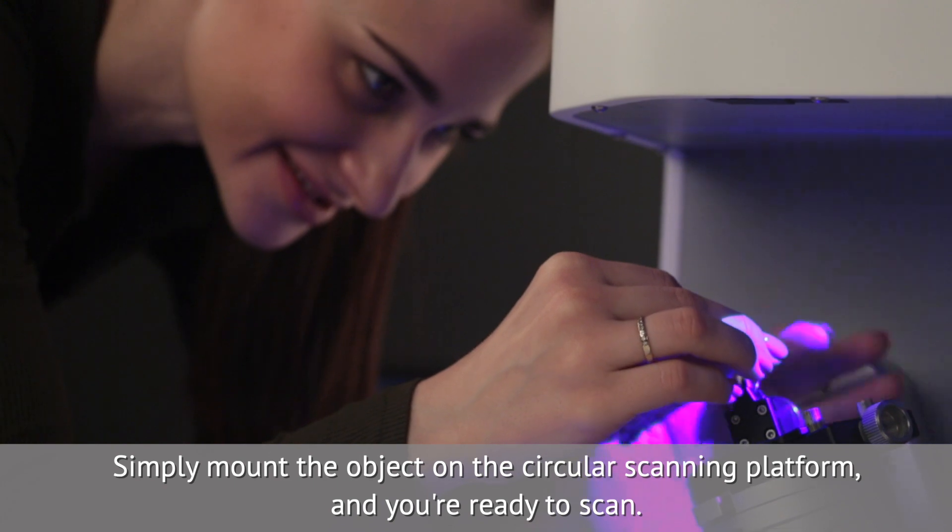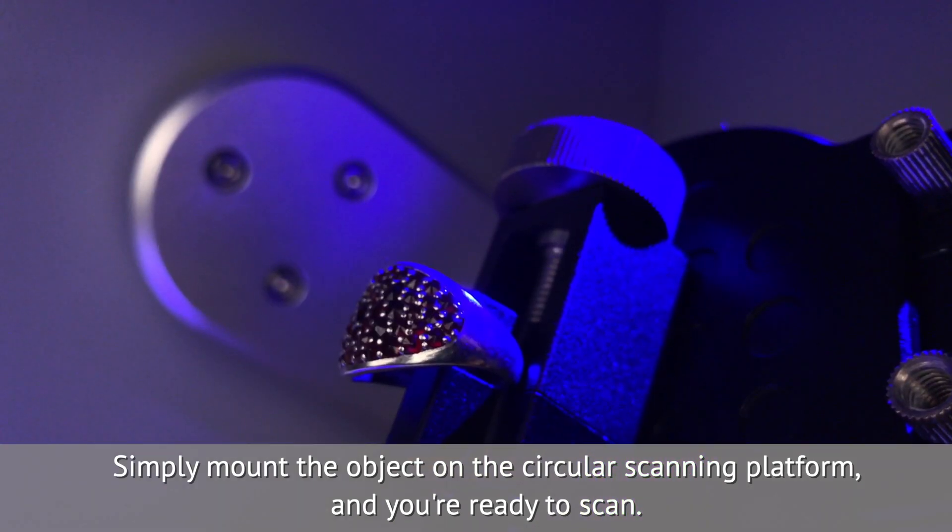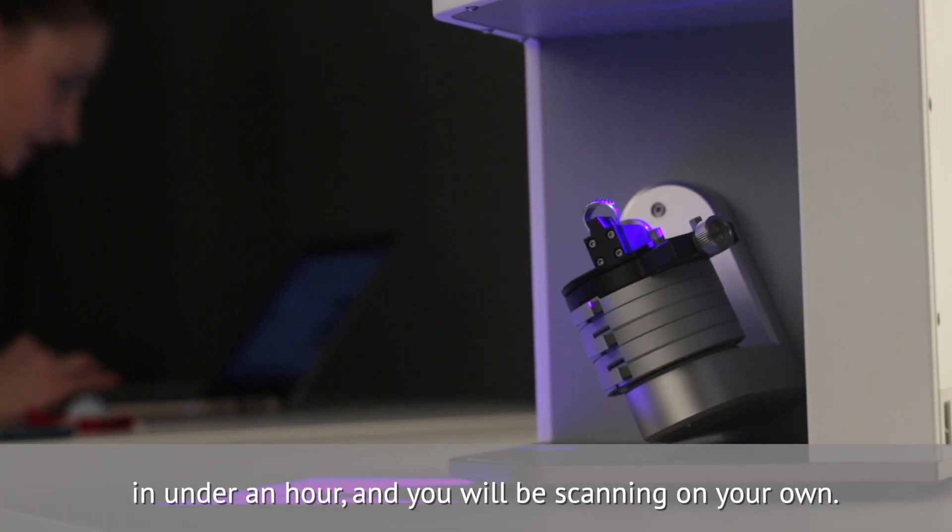Simply mount the object on the circular scanning platform and you're ready to scan. A minimum of training is needed — in under an hour you will be scanning on your own.